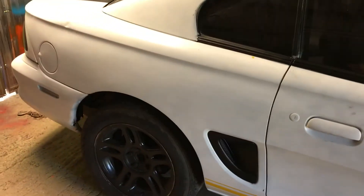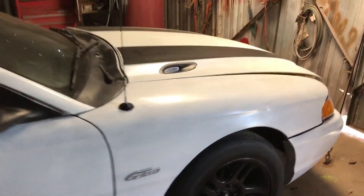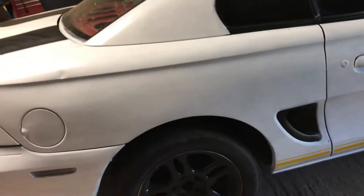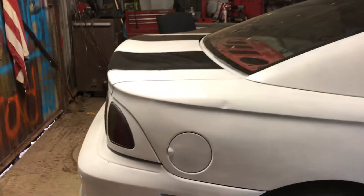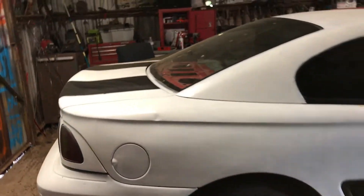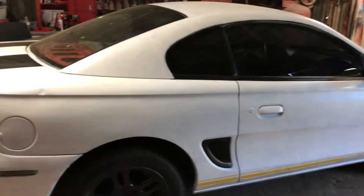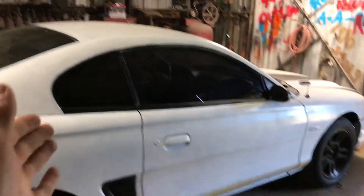That's about it on the update guys. I've only had the car about nine days now and this is what I've done so far. The first video I put up was five days ago but I wasn't able to upload it unfortunately because my Wi-Fi was down, so I uploaded it last night. Next update should bring you all the finishing touches on the outside, and then after that I'll be getting to the inside.